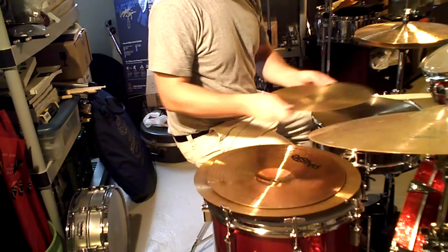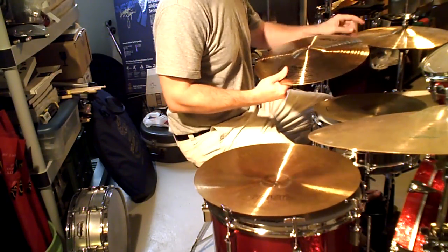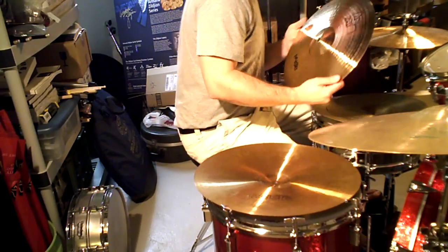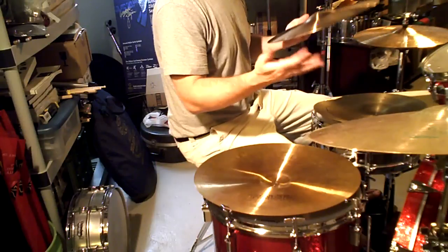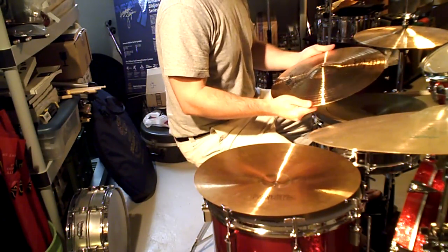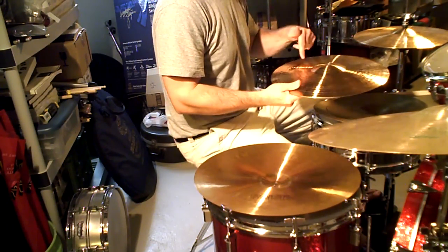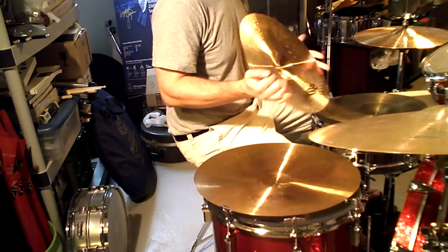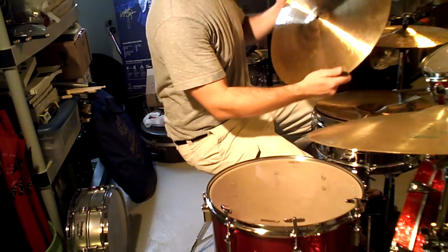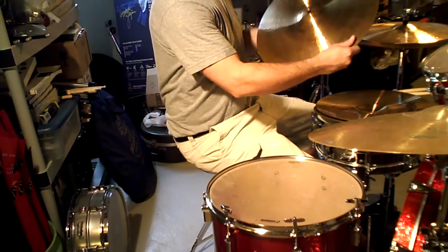Here's a Paiste. I was telling you before, my hi-hats are alpha — I have an alpha top. This is the other alpha because they come in pairs. In marching you get an A and a B. The A's are thinner and the B's are heavier. I bought two pairs, so I have four of these. Here's the first A, the second A, and the two B's are floating around — oh, there it is: an 18-inch 2002 ride.